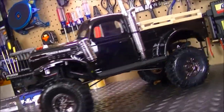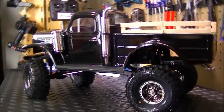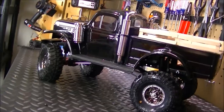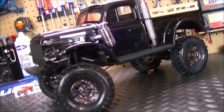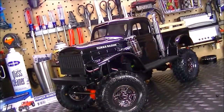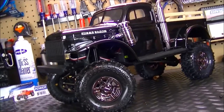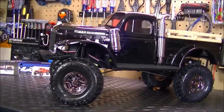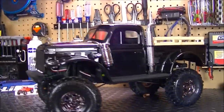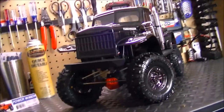Looking very sweet, and I can't wait to get it out there on the trails and out there on the rocks and see how this thing looks and does. Any scale rig is never really completed — you always have more stuff you can end up doing. This is just phase one, I guess. I'll get to phase two somewhere down the road — I got some other projects I want to work on.